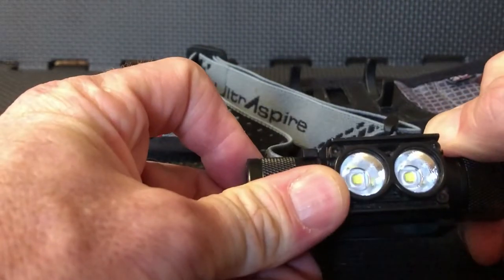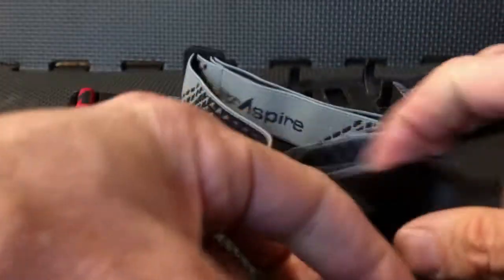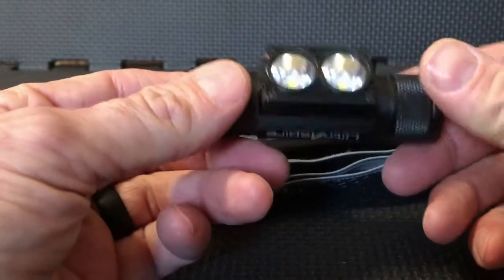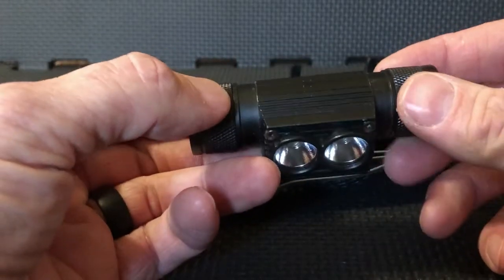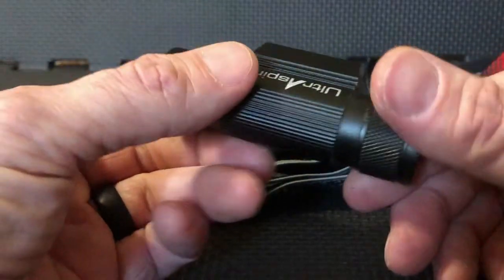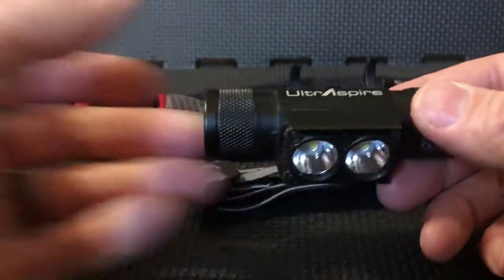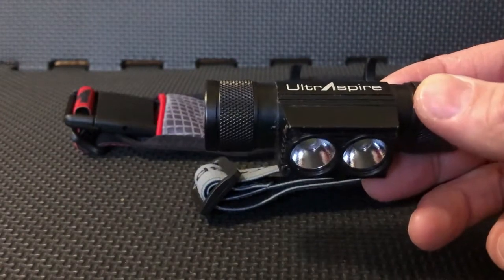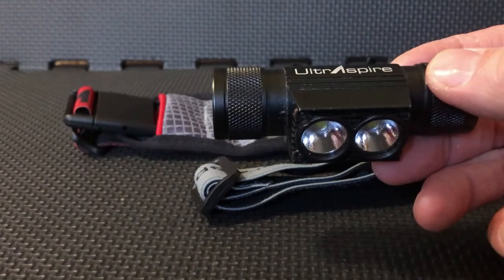It also comes — not pictured — with a bike clamp so that it can be installed on your bike handlebars, which makes it a great additional light. You won't have to purchase and invest in other lights for your arsenal. One light does all that you need it to do.